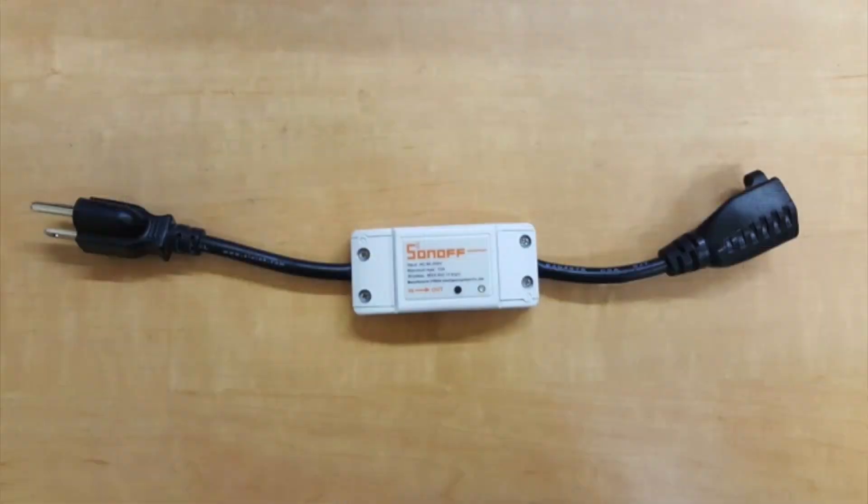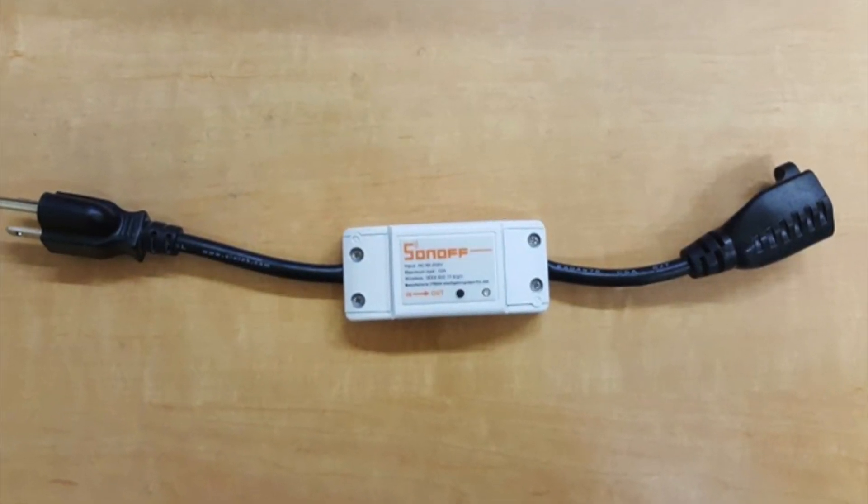This is it. It's just a little Wi-Fi adapter that you can put basically on any plug. Now I'm not suggesting you go around your house cutting cords and adding these devices, but if you have simple things like lamps that you're not really worried about cutting into and adding to, you can do this.